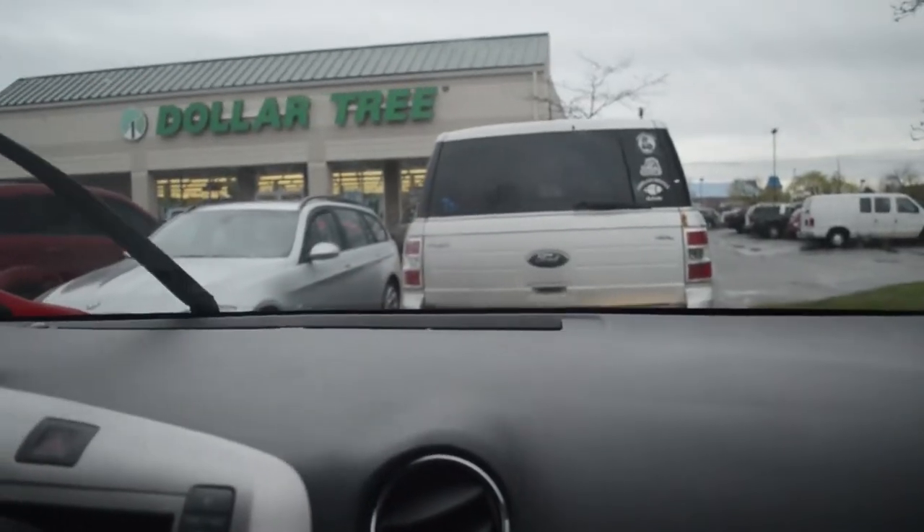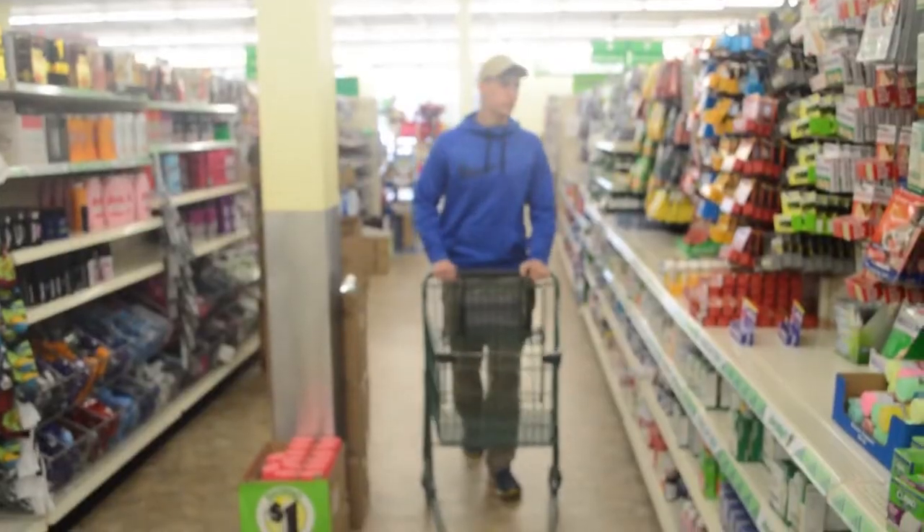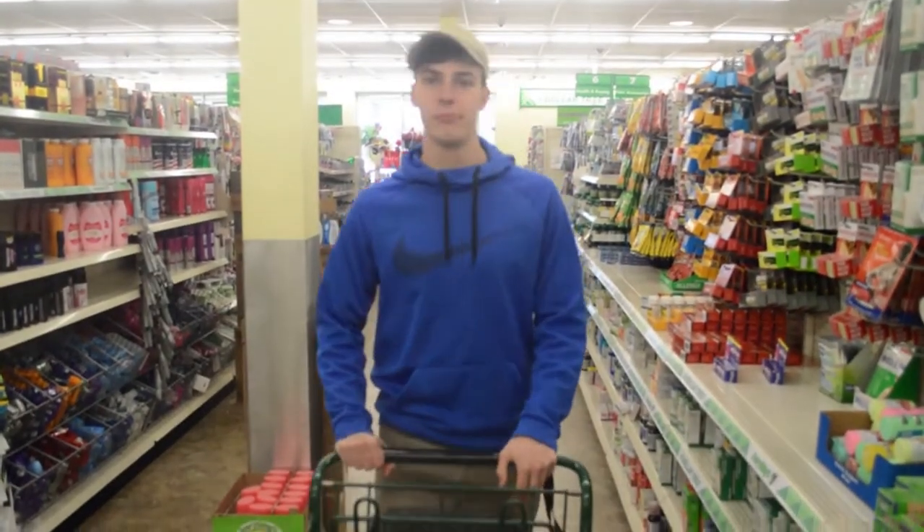Why are there so many people here? Is there like a half-off sale or something? That could be it. Well, this takes me back.